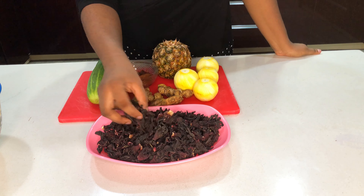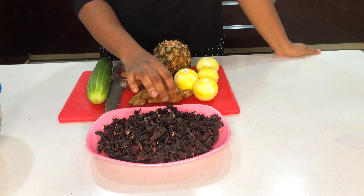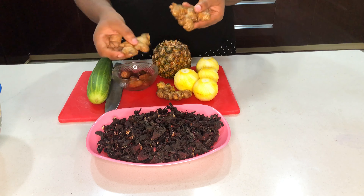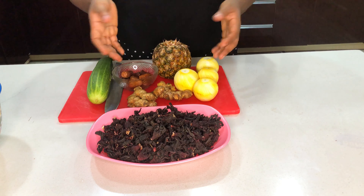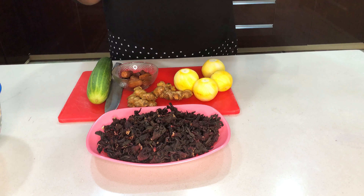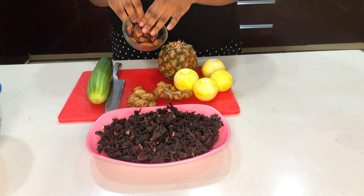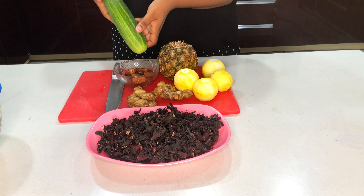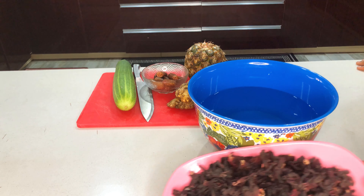Let me show you the ingredients. I'm going to be using dried zobo leaves. I'm going to be using ginger — I love ginger a lot, that is why I'm using so much, but if you're not a fan of ginger you can reduce it. I'm going to be using some oranges, pineapple — this is going to serve as my sugar — and for some flavor I'm going to be adding cucumber.